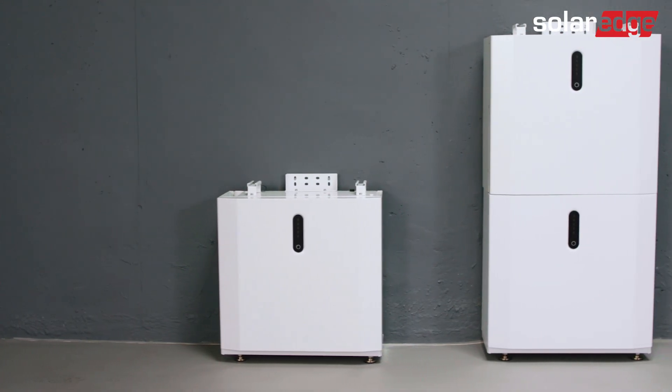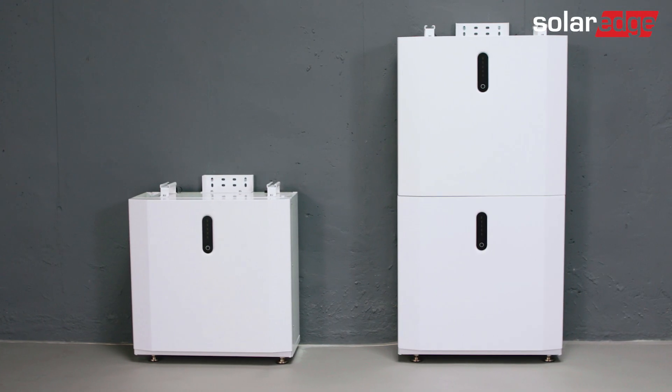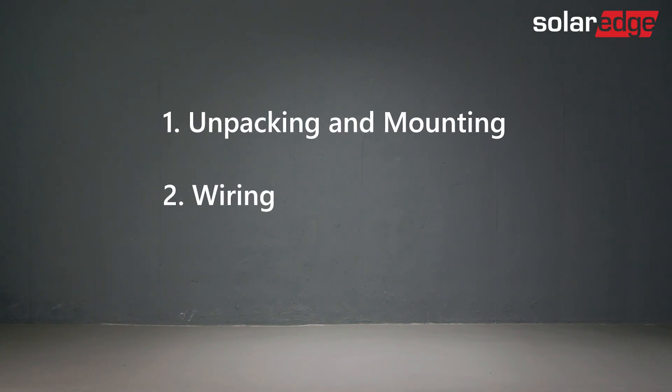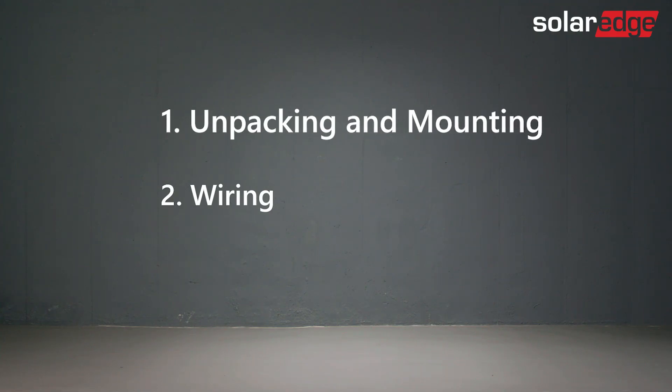Welcome to the first in a series of instructional videos explaining how to successfully install the SolarEdge Home 48V battery. This video will show you how to safely unpack, mount, and secure the battery.